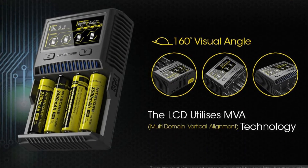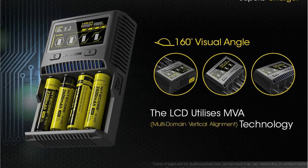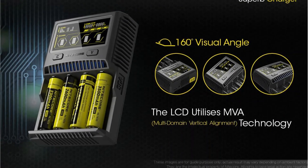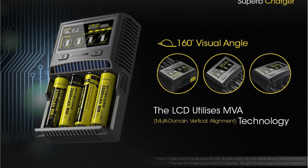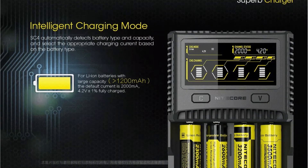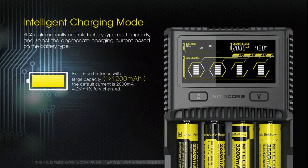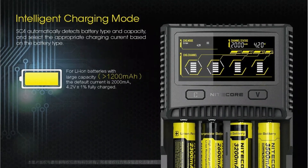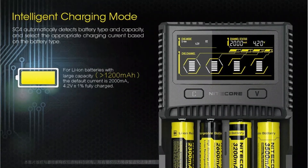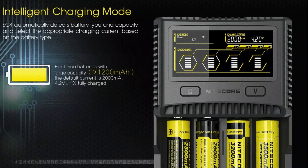The Nitecore SC4 works with a range of lithium-ion batteries in addition to regular rechargeable batteries in the AA, AAA, AAAA, C, and D sizes. You may charge batteries one at a time or up to four at a time depending on their size. The SC4 also has USB output, allowing you to charge things such as a phone or laptop once your batteries have finished charging. You can also purchase it as part of a package that includes a battery case and a vehicle adapter for charging on the go.